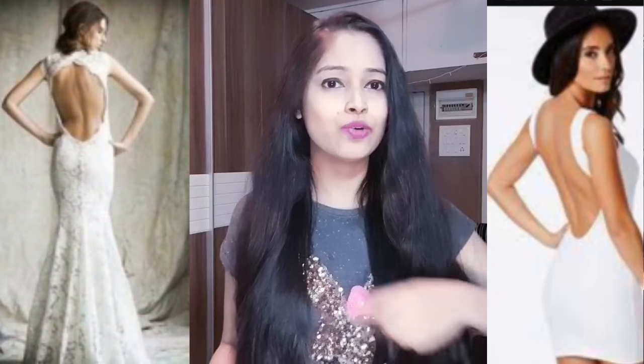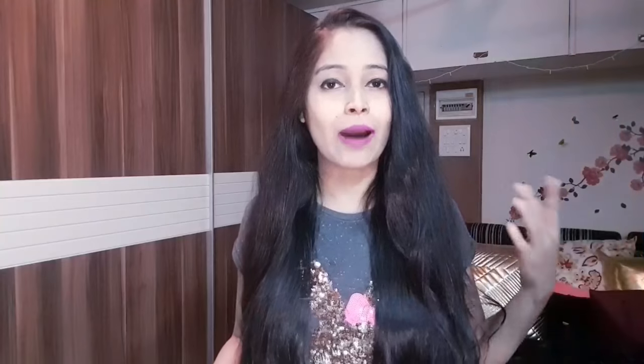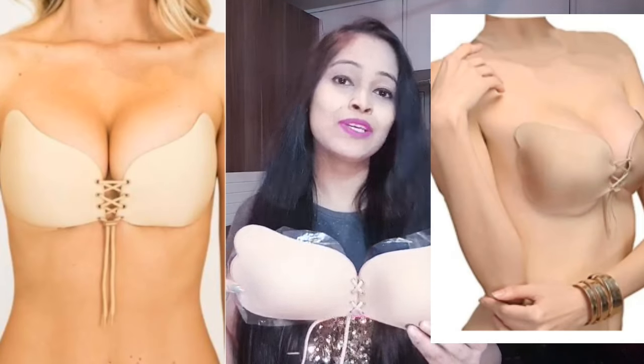If you have seen celebrities and actresses walk on the red carpet, they wear some clothes like this — off-shoulder, backless dresses. So you will think, how do they wear a bra? It doesn't look like they are wearing one. What do they wear inside? So actually, they wear this bra, which doesn't show at all.